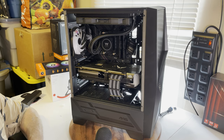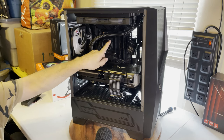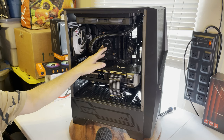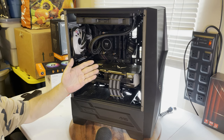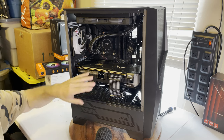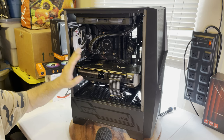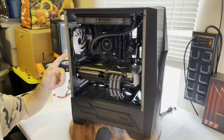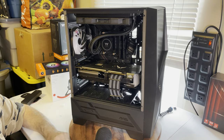It has a 240-millimeter Thermaltake AIO in it. It's very nice — it has a square block that actually looks kind of like an octagon, and it's RGB. When I put Windows in it I'll do a little video starting with benchmarks, because one of my subscribers mentioned they'd like to see more benchmarks on this card. So I'll do a strictly all-benchmark review of this card in this case, and it'll give it a chance to burn in. The water cooler is mounted up top.